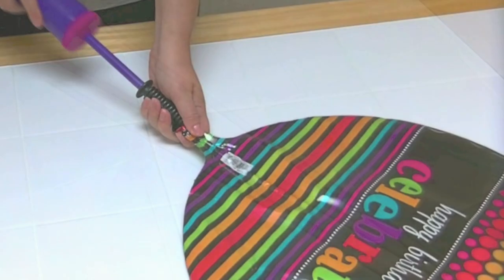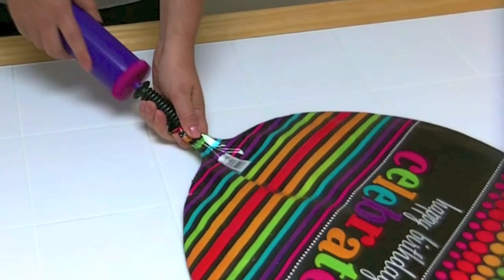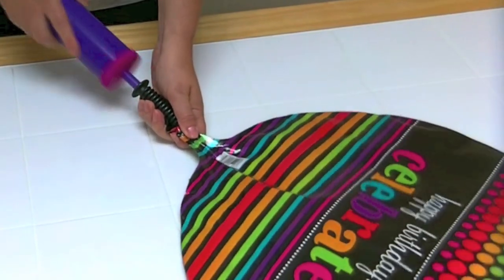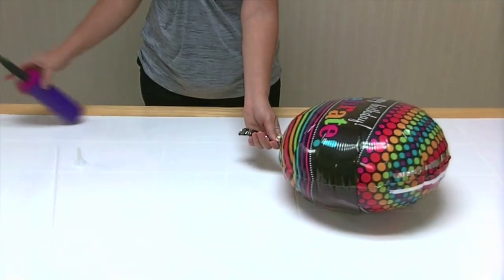First, insert the air inflation nozzle into the inflation valve of the balloon. Be sure to pinch the neck tight around the tip of the inflator. Fill the balloon using the air inflator. Once the balloon is filled, remove the inflator.